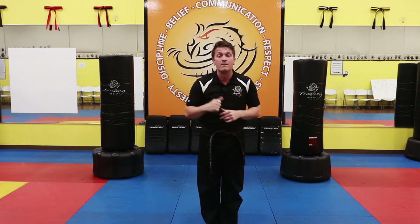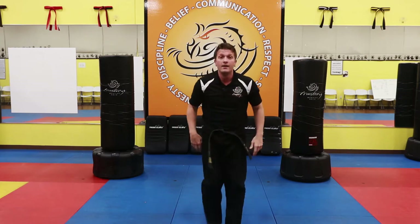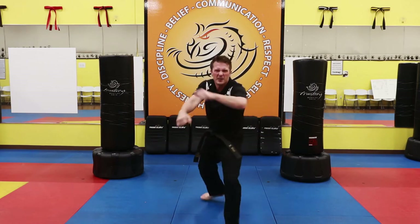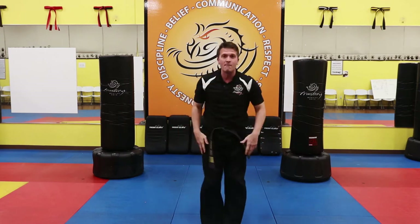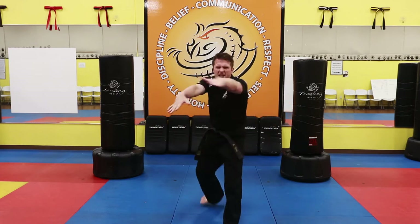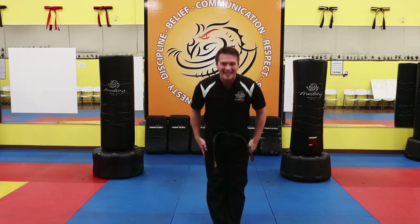Now the other side — moving our other leg, stepping back, knees bent, hands up. Let's do ten together. One sir, two sir, three sir, four sir, five sir, six sir. Remember to keep those hands up. Nine sir, ten sir. Bow. Yes, I can.